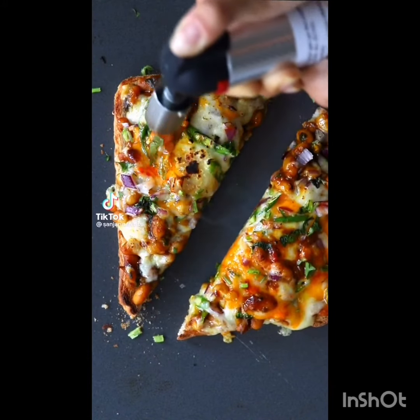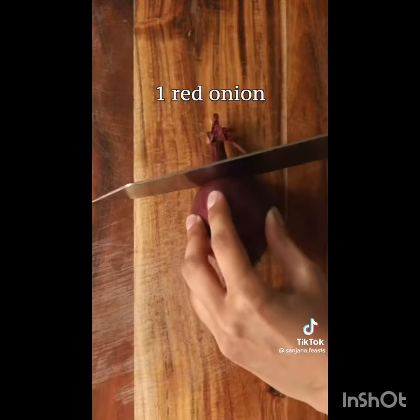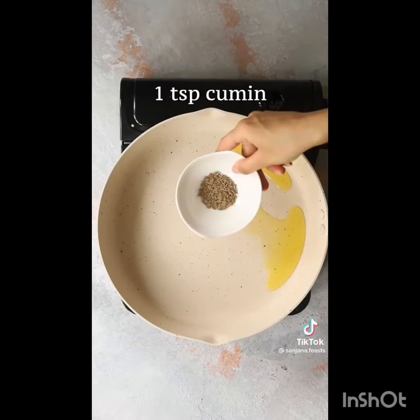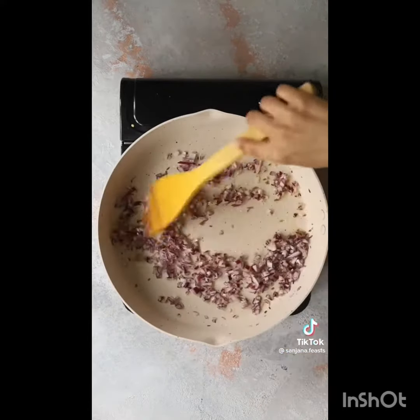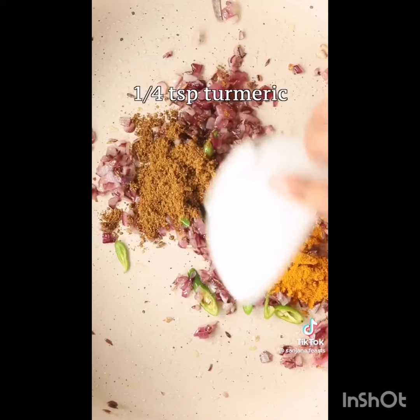I bet you've never tasted beans on toast quite like this. Say hello to my cheesy masala beans on toast. This recipe is truly a cheesy dose of British nostalgia, spice-ified. So many British homes, notably South Asian ones, have their own take on curried baked beans, and mine is no different.